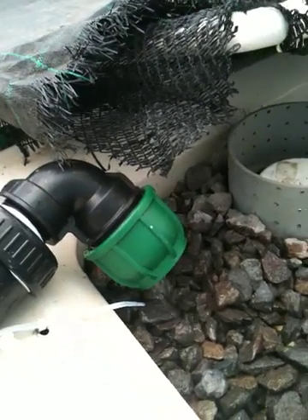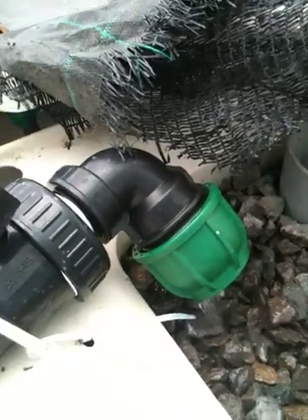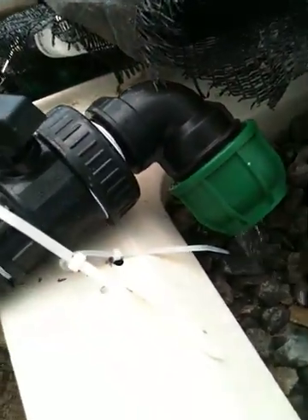Alright, today is Saturday, June 11th. I did a major change out of the plumbing in my aquaponic system.